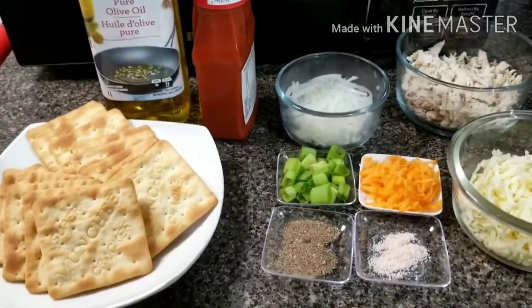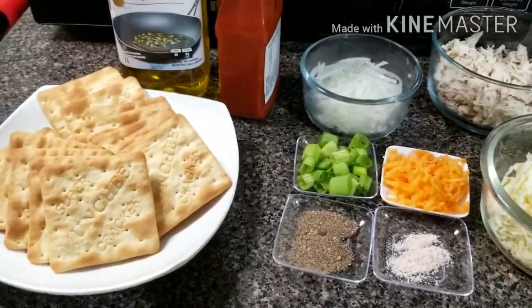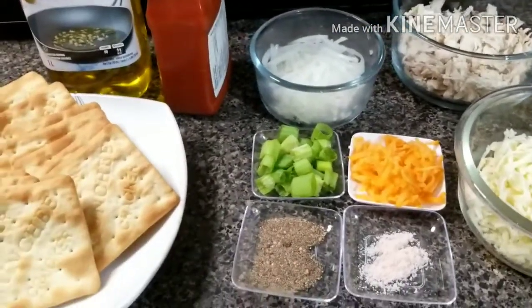Hello friends, how are you all? Today I will share with you biscuit bites — easy to make and fast, so you will have to try it.